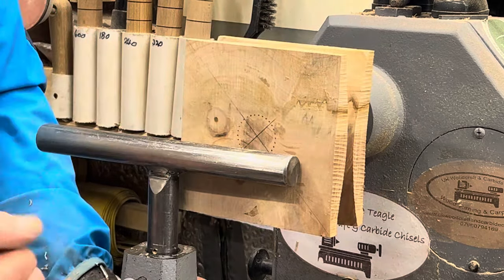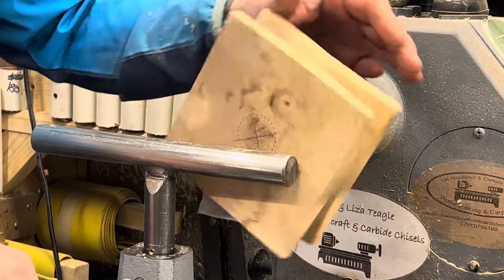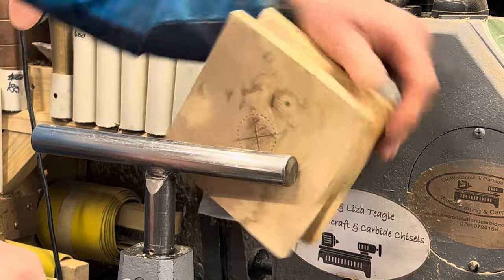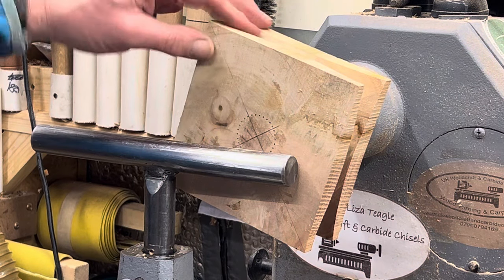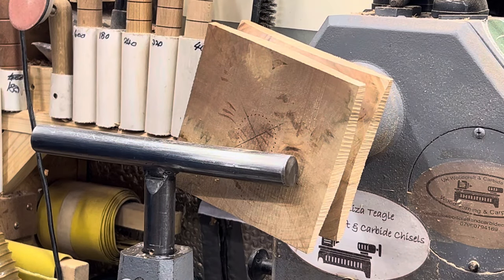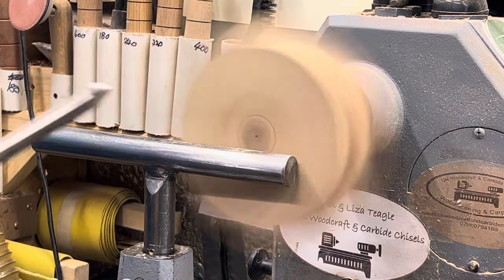I'd like my tool rest to be just slightly off from straight — just slightly in like that. Now we're going to bring this in a little bit. We can use a spindle gouge and we can use the carbide. I'm going to start off and do a bit with the spindle gouge and then I'll probably do a bit with the carbide as well. This is the top bit we're doing now.